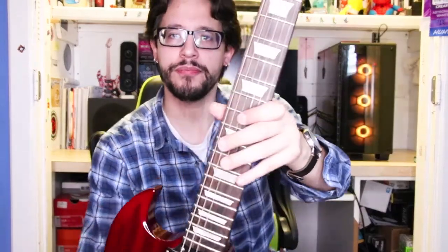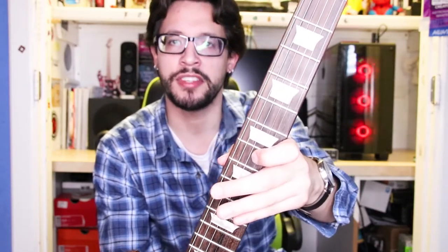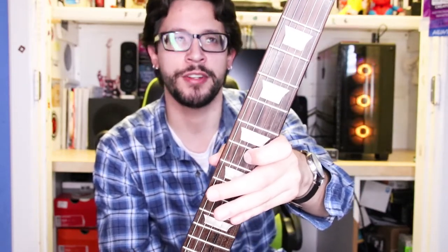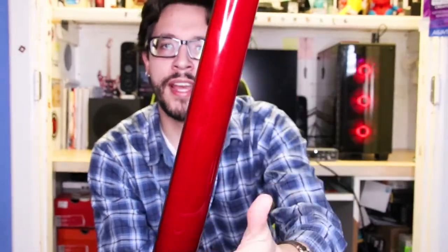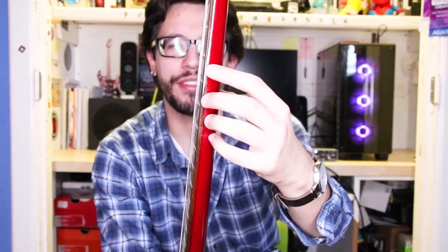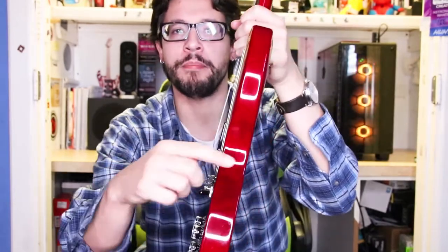First up we have these trapezoid inlays — really cool, different from the traditional dots you'll see on Strats or other guitars. If you look at the neck, it's also painted and coated in red. One thing I will say about this neck is it is super thick. I'll show you the thickness of the body and the neck side by side — they're almost the same. The newer Epiphones I've seen at Guitar Center do have thinner necks, so it looks like they've fixed that.